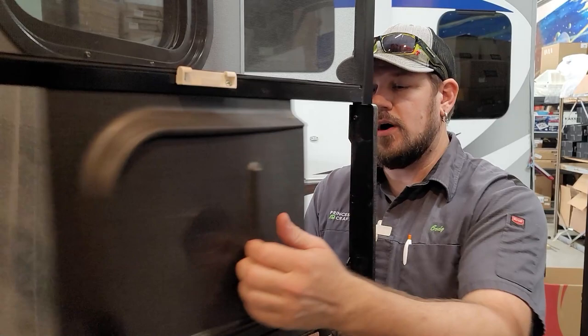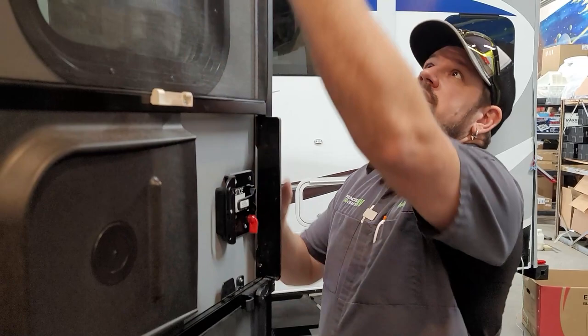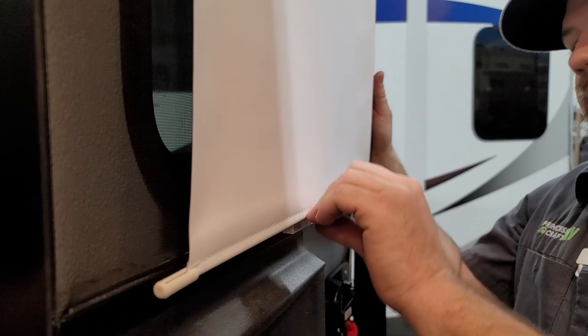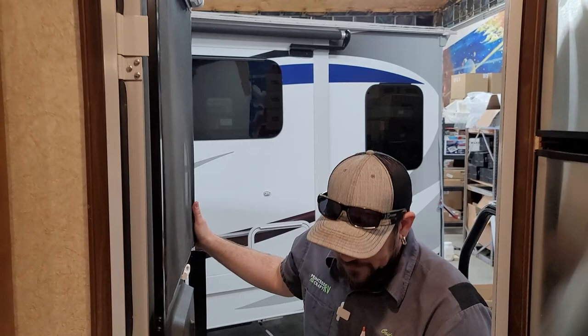The screen door slider lets you close the screen when the screen door is latched to the wall, helping keep insects out. There's also a privacy shade that pulls down with two tabs that fit into a receiver at the bottom. To release, tip it down and work it out, and it will retract back up. Coming in the door to the right is your fire extinguisher — periodically push down on the little green button on top; if it pops back up, it still has pressure and should be good to go.